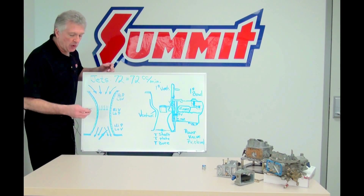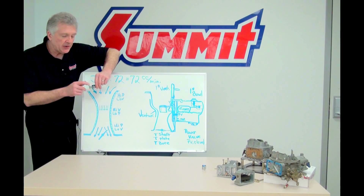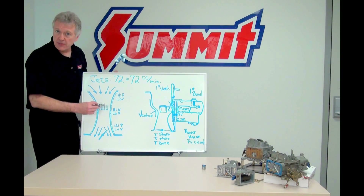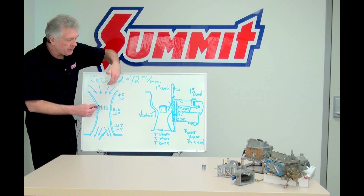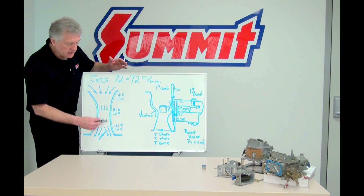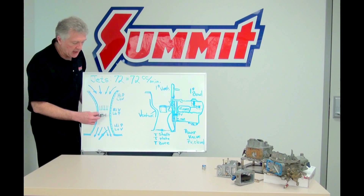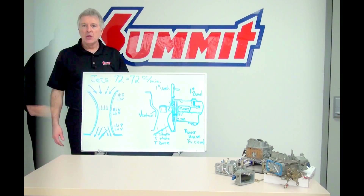Here's my booster where my fuel comes out in the annulus. Some manufacturers have an idea of putting the booster at different locations in the airstream so that it picks up a different type of signal quality. Sometimes you want a signal that is more high pressure and low volume; sometimes you want high volume and low pressure; and sometimes you want the return side — moderate pressure with low to moderate volume. So they do a lot with venturi tuning and where the booster location is in the venturi.